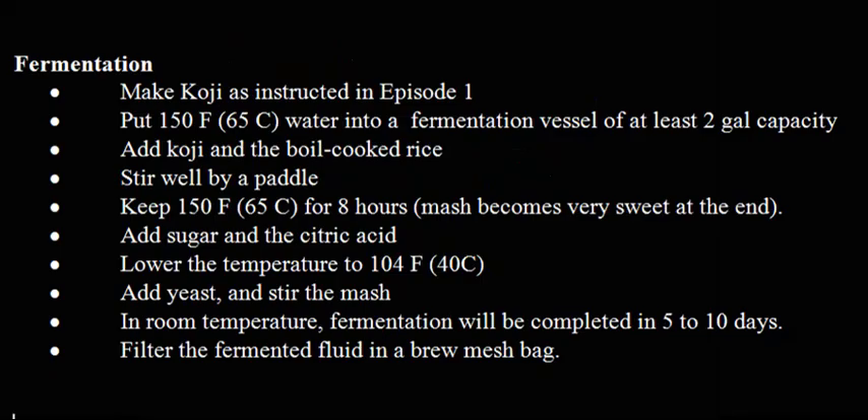Fermentation: Make koji as instructed in episode 1. Put 150°F (65°C) water into a fermentation vessel of at least 2-gallon capacity. Add koji and the boil-cooked rice. Stir well with a paddle. Keep at 150°F (65°C) for 8 hours — the mash becomes very sweet at the end.